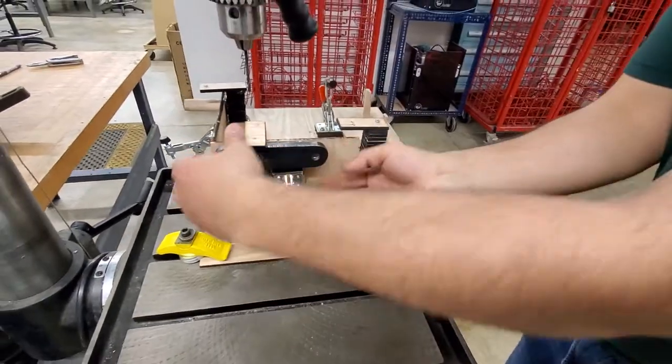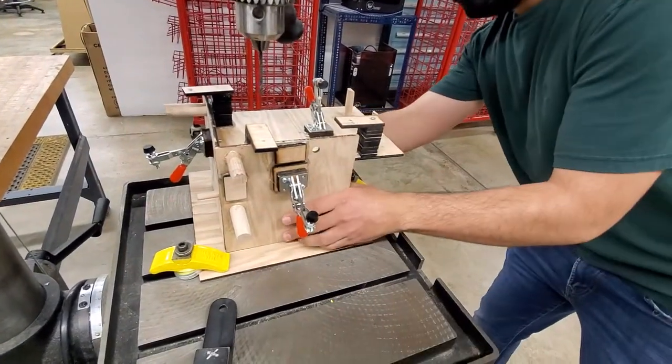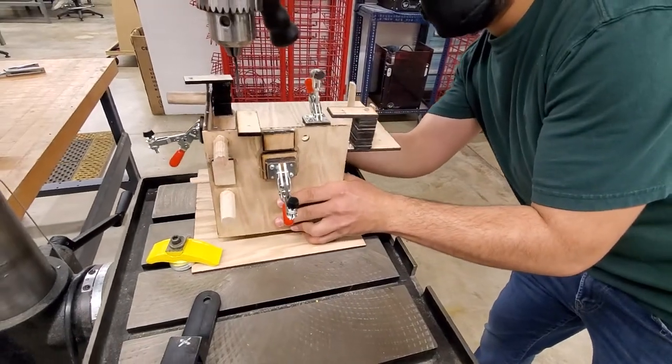That's the second axis — unclamp, pull it out. Same thing. 90-degree rotation. Pop it out.